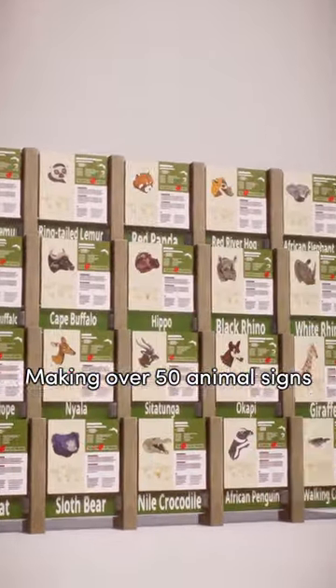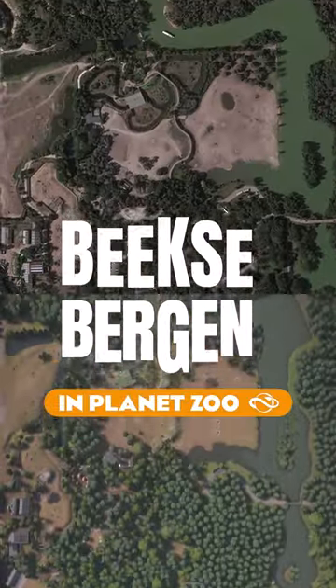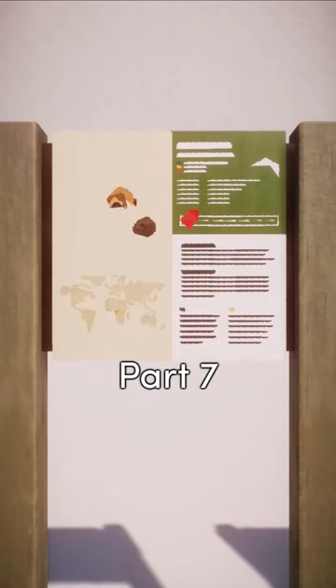Making over 50 animal signs for my recreation of Safari Park Beeksbergen in Planet Zoo, all using font pieces — part 7.